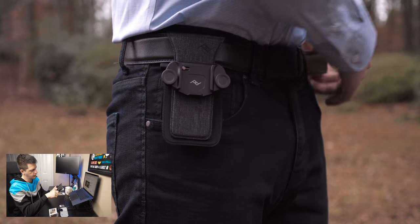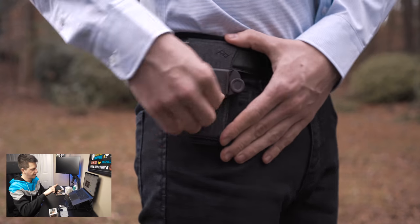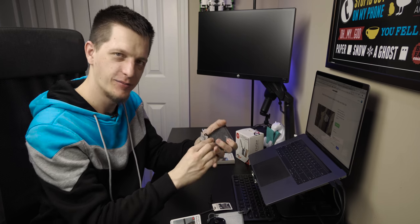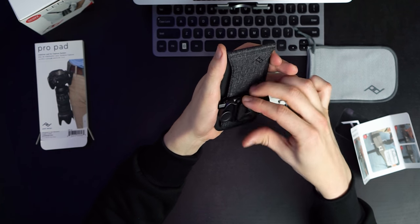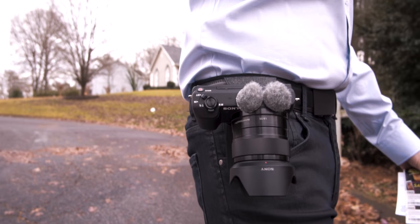At this point you just crank it down — wow. This is a lot more secure than the previous version was. It's not moving at all. It feels like it has some kind of gripping material — it might be the texture on the pad and the rubber inside. There is not a single movement to it once locked.